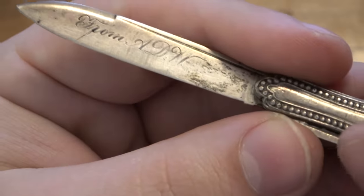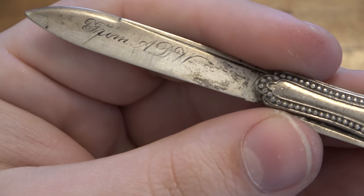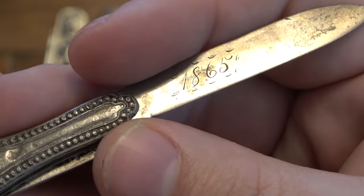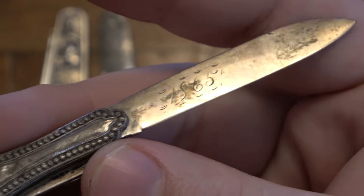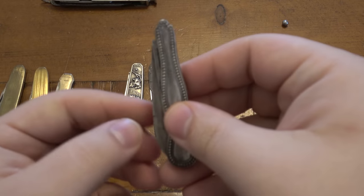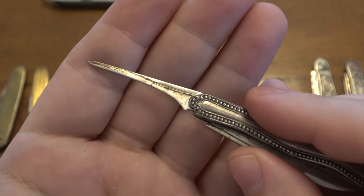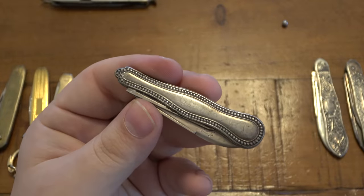Zooming in on the blade, you can see engravings — oftentimes these will have people's initials, names, or they'll be gifts. This one says 'From ADW,' and the reverse has the date '1865.' It's amazing how old this little piece of cutlery is. Closing the blade, this one also has a seed pick, and these will vary in design but are also in silver.